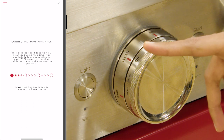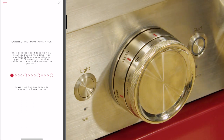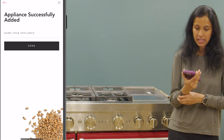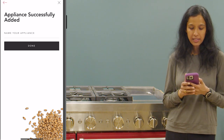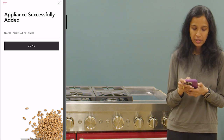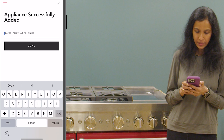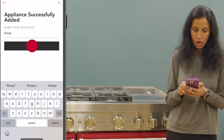The lights are now turned off but that's normal. Finally we are on the last app screen — it says the appliance is successfully added. Congratulations! Now you have an option to name your appliance. You can give any name of your choice. I'm just going to call it 'range' and then tap on the done option.